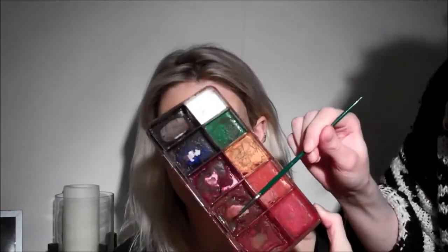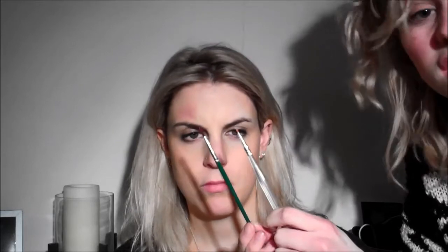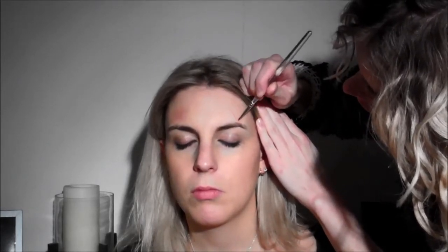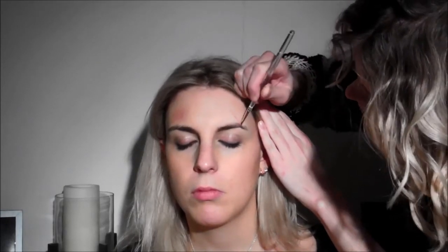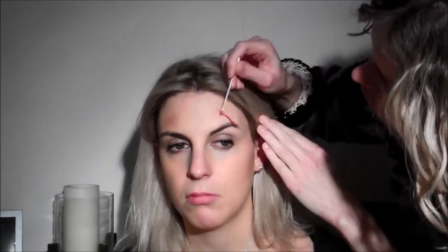For this next stage I'll be using my Skin Illustrator palette, activated with my IPA. To begin with I'll be using this dark red and a little bit of light red as well. These brushes I'm using are literally just artist brushes, because I don't want to use my makeup brushes for special effects as they get ruined. It's literally just putting the red into the cut. Because it's Skin Illustrator, it'll blend into the skin and it can seep underneath the 3rd Degree cut that you've made. It's just literally building up the colour.